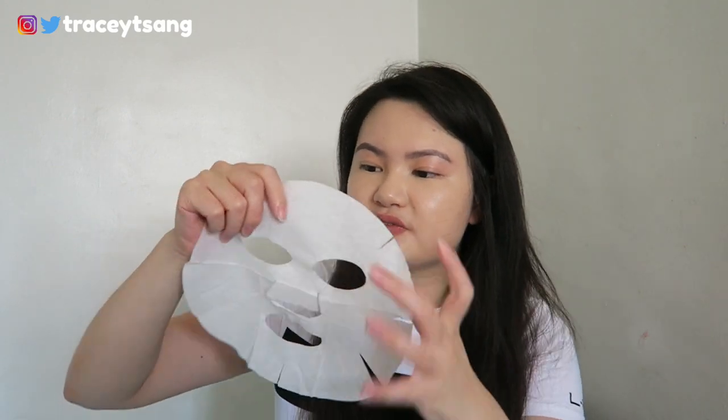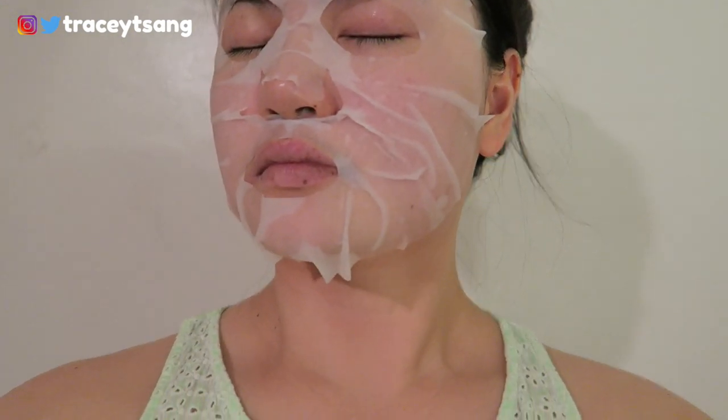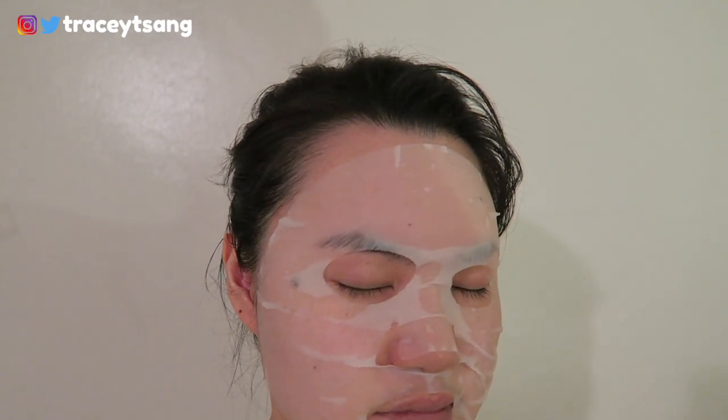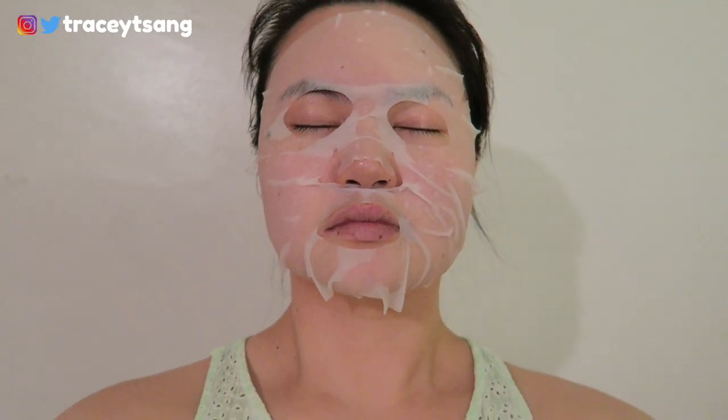As for the fitting of this face sheet mask, it didn't really fit me that well since I have more of a bigger, rounder face than average. I had to pull it here and there, and there were quite a lot of bubbles around the mask. I tried to smooth it out as much as possible, but sometimes you can't smooth everything out.